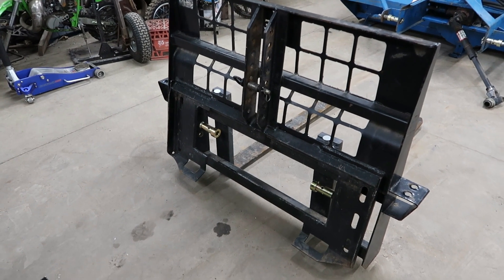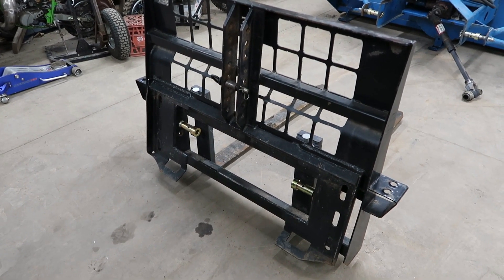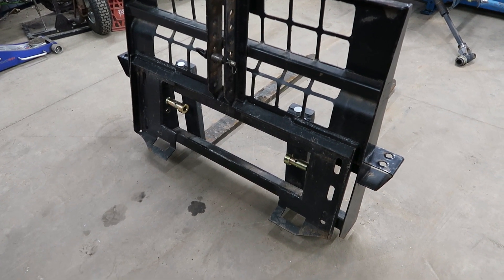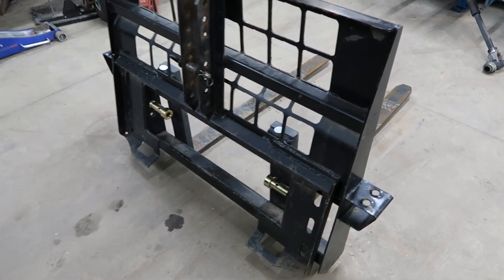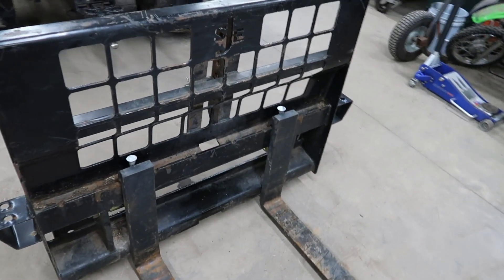Hello everyone and welcome back. As my title states, these are universal forks. I made them fit on a three-point quick attach and still maintain the fitment to a skid steer quick attach. These forks were just your standard 4,000 pound skid steer quick attach forks.